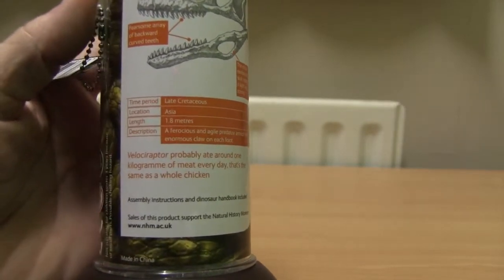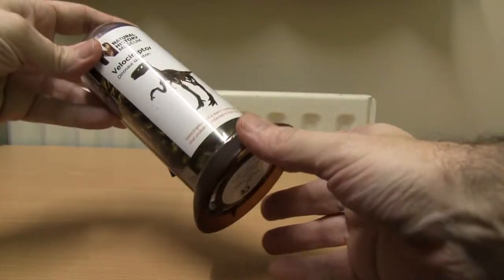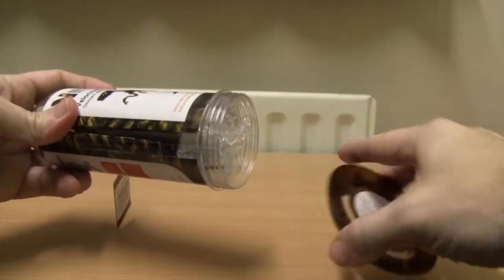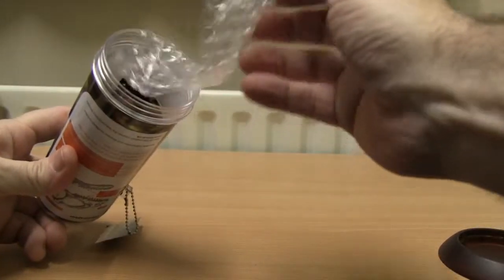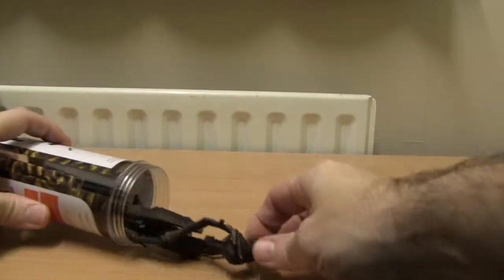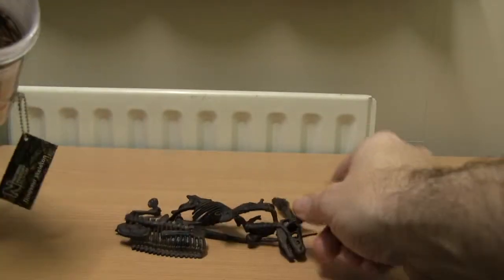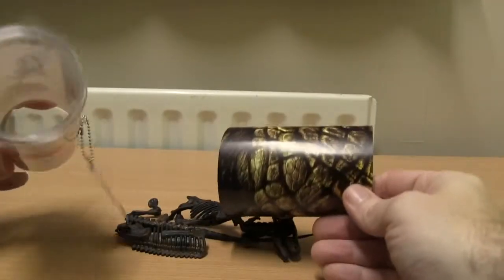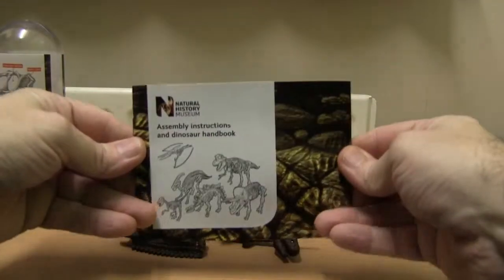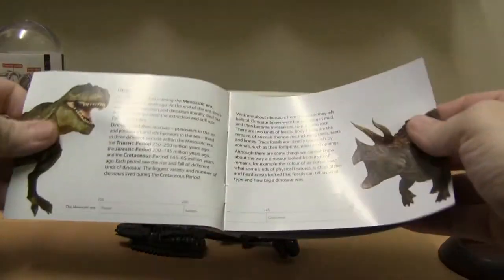Let's open up the tube and take a look at the contents inside. Inside the tube we have some plastic fossil bones to make our dinosaur model, and a handbook showing all the dinosaurs in the collection that also contains instructions to build our chosen dinosaur.